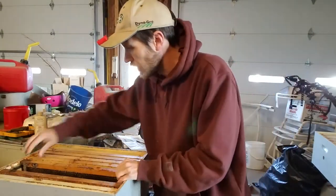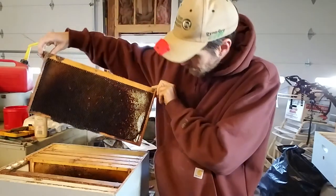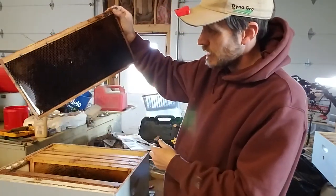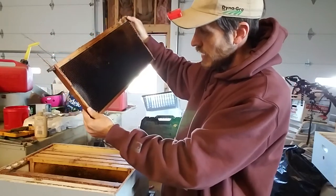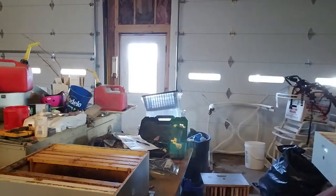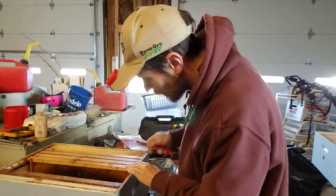This here was the original bait comb that was with them. This was back from when I was using foundation — this is some Duragilt foundation. I really don't like this stuff, but I'll still use it as a bait comb.